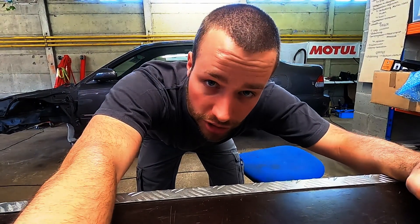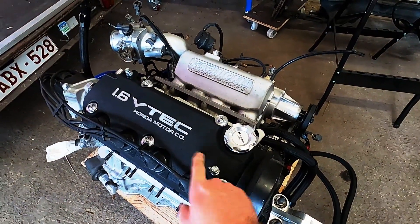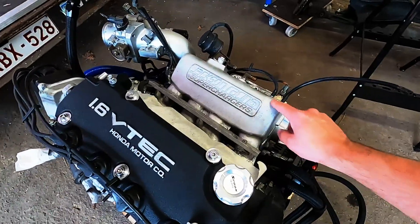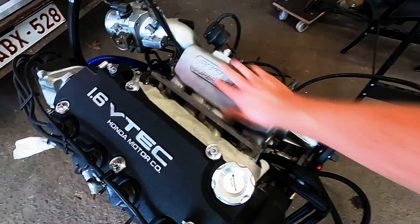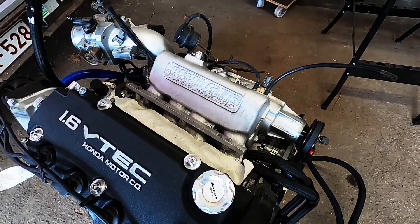Today we're gonna be painting a supercharger. In the previous video you saw me paint the valve cover wrinkle black, kept the 1.6 VTEC logo nice and clean so it pops out. I'm gonna do the same thing to the supercharger — just gonna paint this wrinkle black, do the same thing with the logo, and keep the backside silver gray. Let's do this assembly and I'll see you in a couple of minutes.